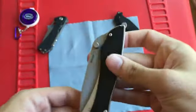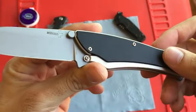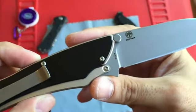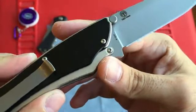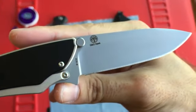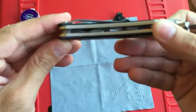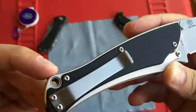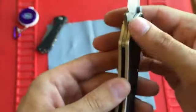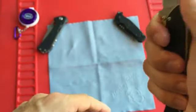It is a flipper, as with most Grant and Gavin Hawk designs. You can see it comes out very very fast, very snappy. This is an AUS8 blade steel — not AUS8A, but AUS8. This one is manufactured in Taiwan. The clip retains in the pocket pretty well.